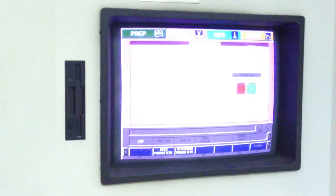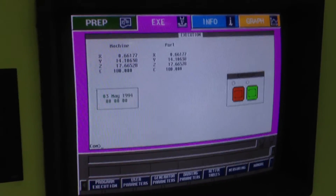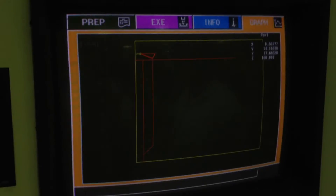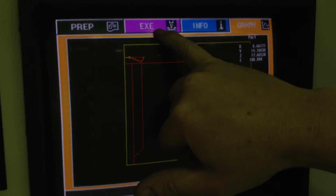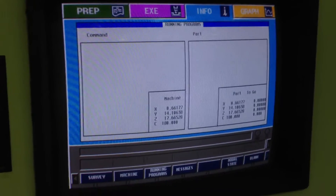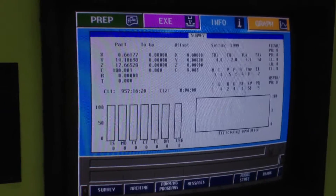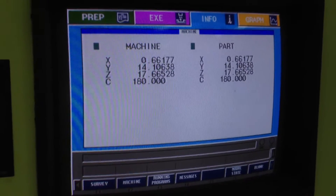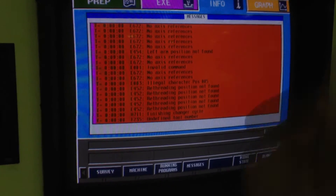Are there other screens? You've got a graphics screen — that just shows you the moving. Up here it's graphics, information, and execution. When you're running a program you can look at your programs; this screen shows how well the machine is burning; this screen shows the location the machine is at; and if you have any errors, that's all remembered here.